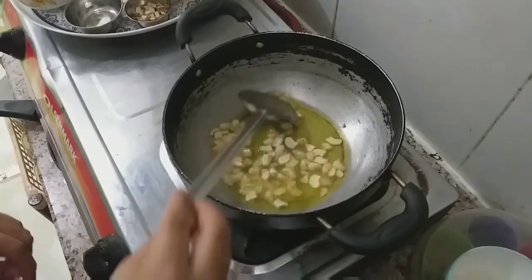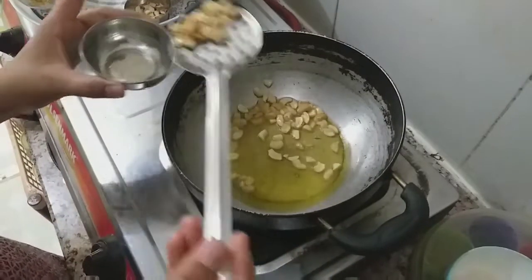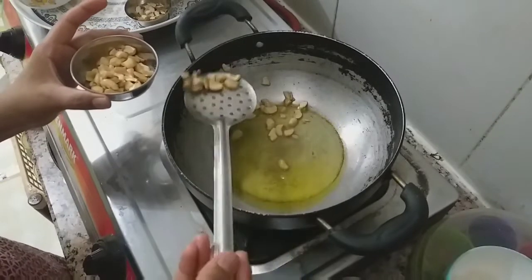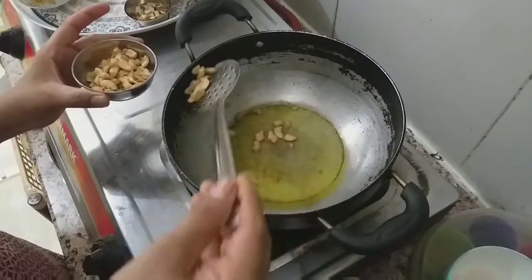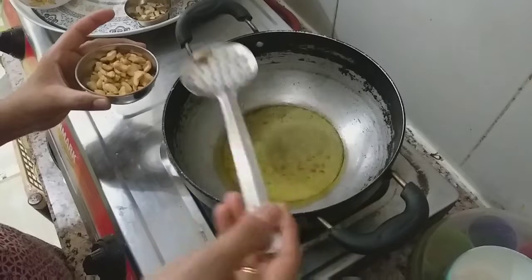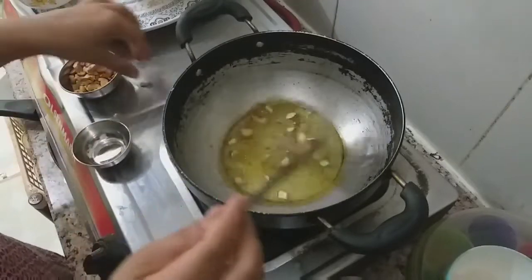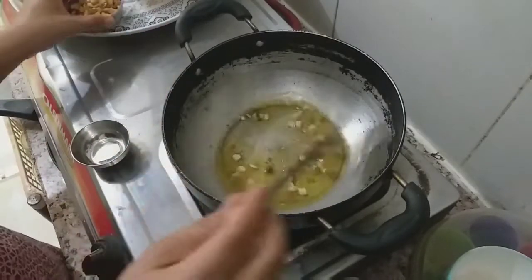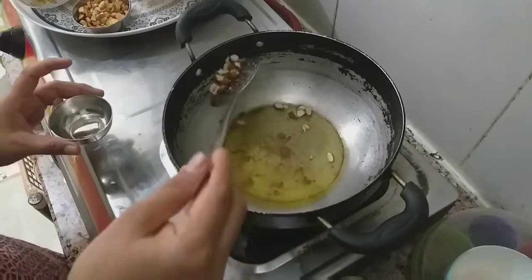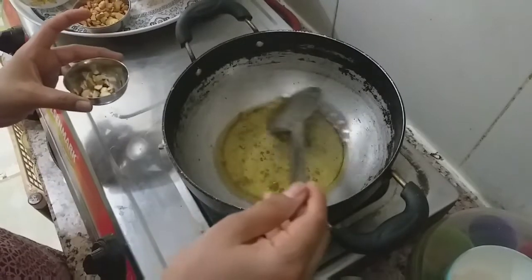Fry it in golden color. It's really tasty and great. Cook it in the oven with a dark color, medium golden color. You can add dry grapes.